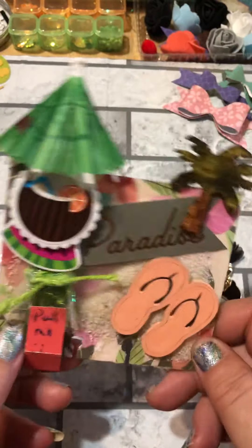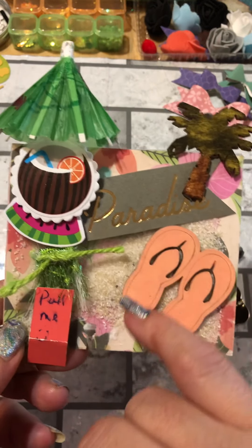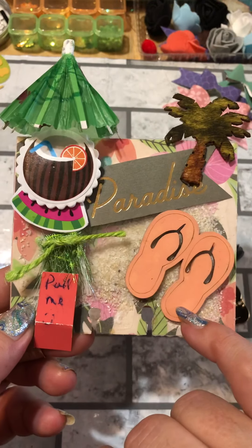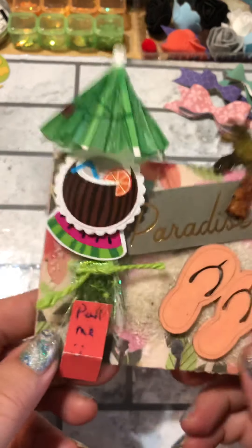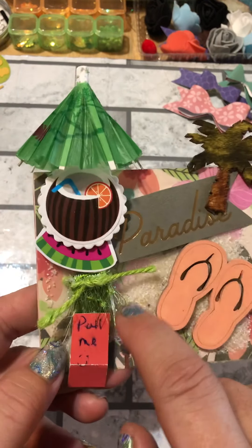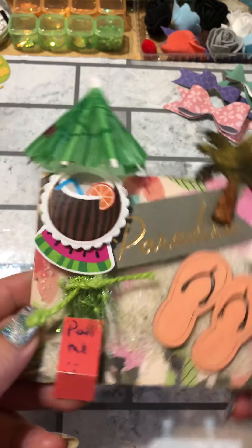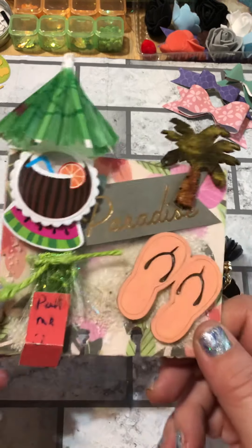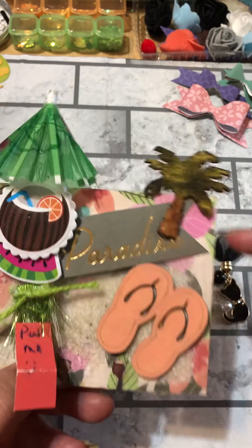I wanted to do something with flip-flops, so I went ahead and painted them — they're the wood flip-flops I had hauled from Dollar Tree months ago. I then wanted to add a little bit more to it, so I glued acetate all around. At this time I didn't have a sewing machine yet, so now I would probably try the sewing machine, but I glued it and waited a few days to make sure it was secure.